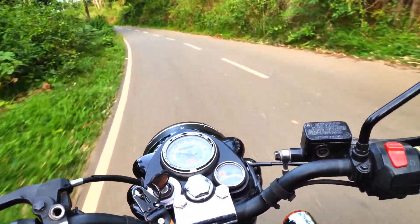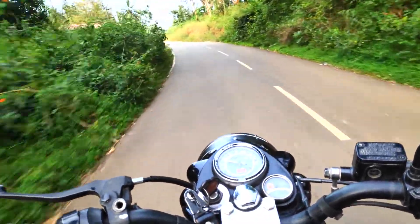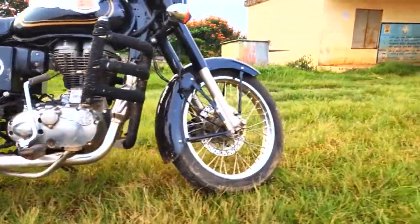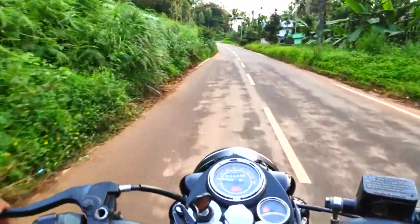If you look at the mileage claimed by the company, the company's mileage for the 350cc model and the 500cc model are listed. The company also lists a figure for the smaller category.